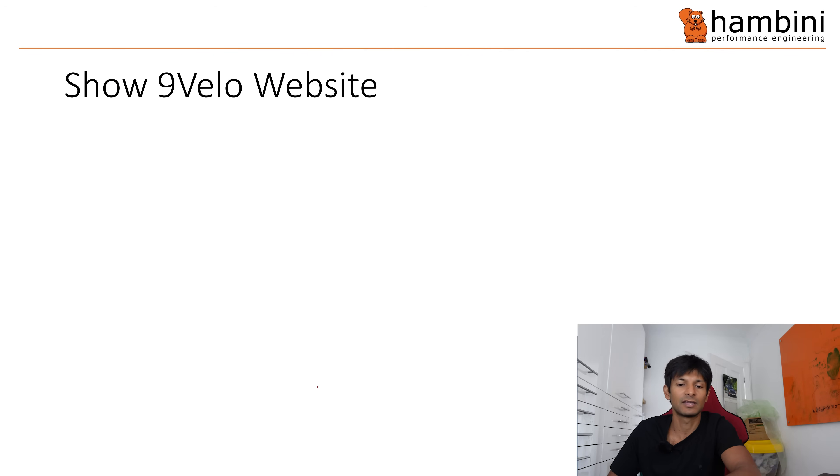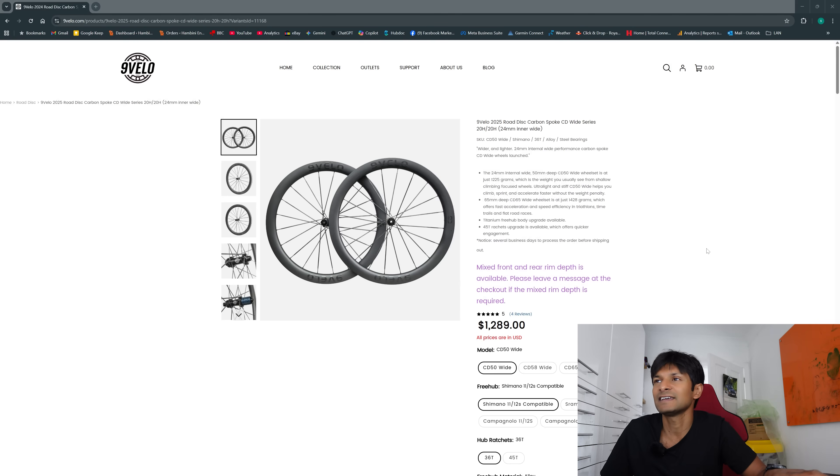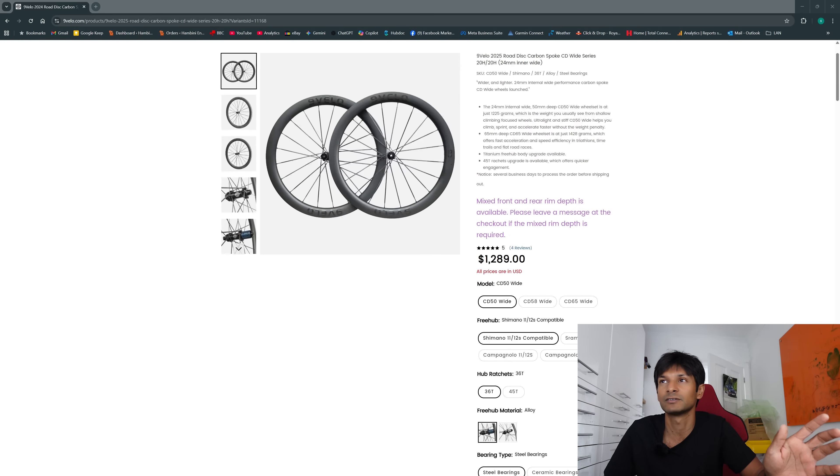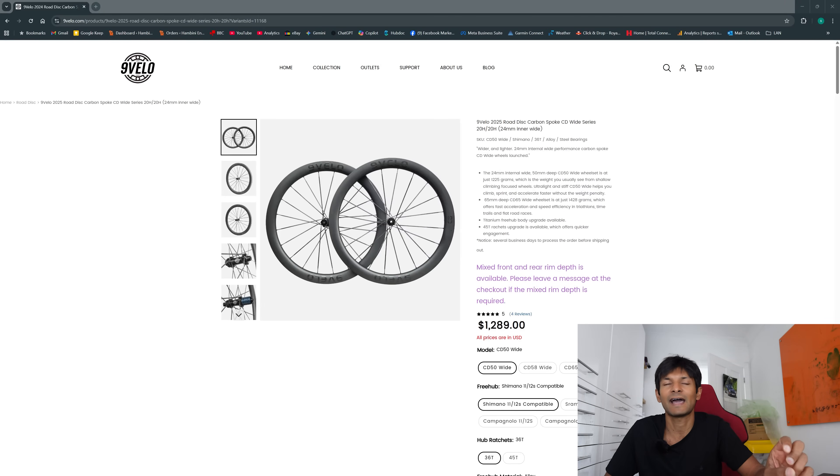Let's show you the 9velo website. This is the 9velo website — you can have a look at it yourselves and these are the wheels you can get. If you have any queries, email them and they are pretty good — I think it's Ruth or Cindy who will get back to you. Ruth does have an FTP of 300 and I saw her at Eurobike — she was going up a hill and made everyone else look like pedestrians, like she was on a scooter. It was incredible.